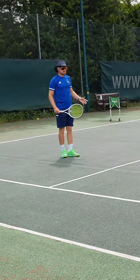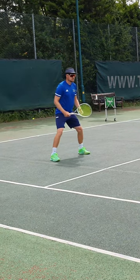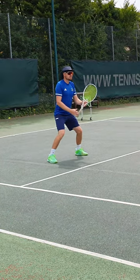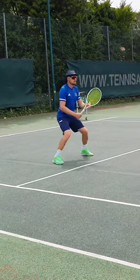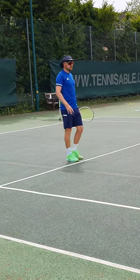Your other option is the Novak Djokovic return, where you're going to be both feet in line. Then as your opponent goes to serve, you just hop forwards — or as I like to do, a double hop — one and then you can take your stroke.